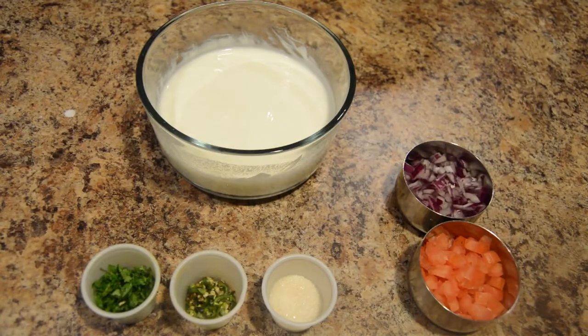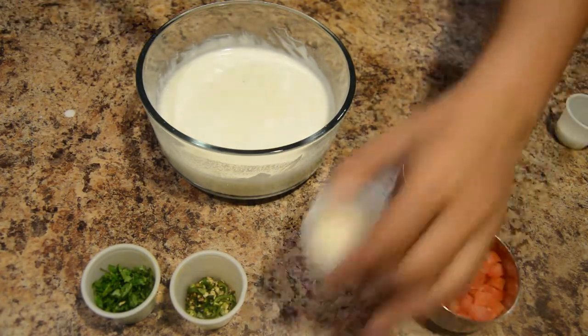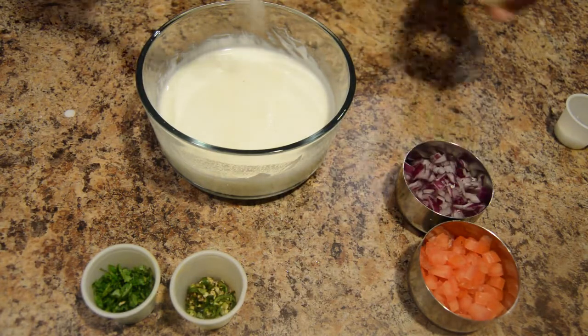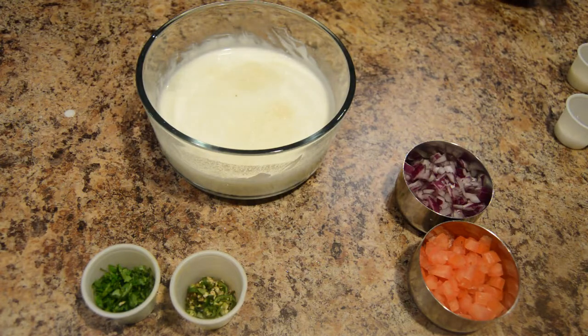Now let's add salt and sugar, and mix it.